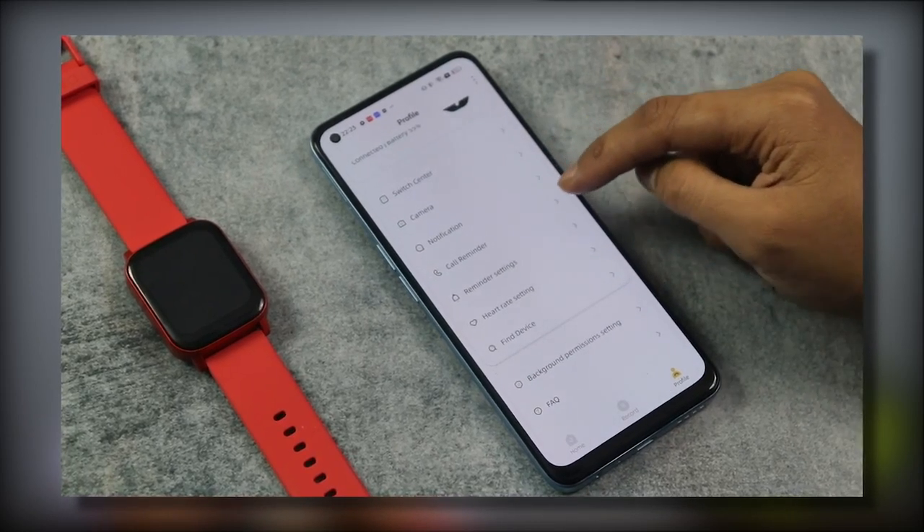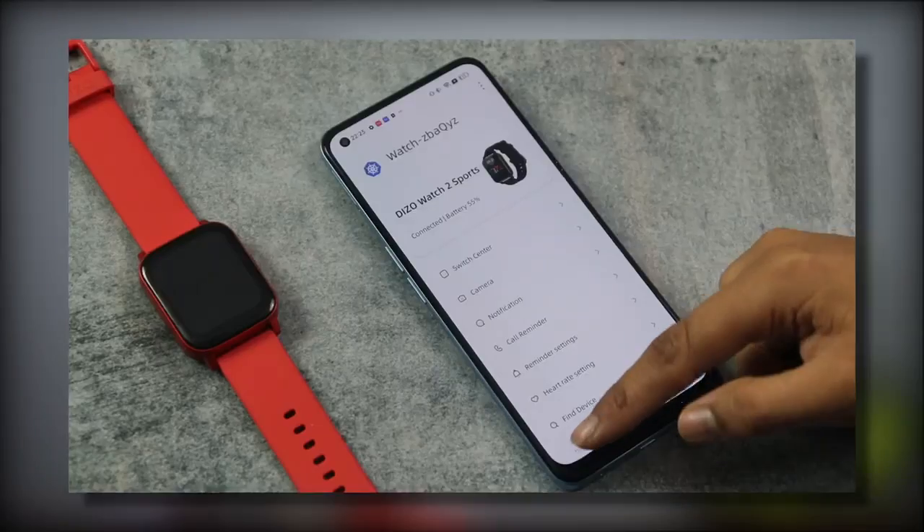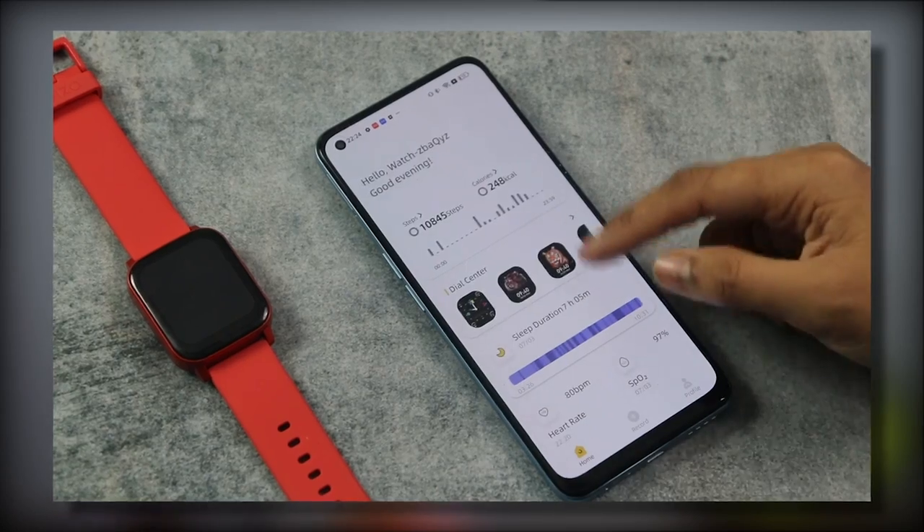The watch is 5ATM water resistant. You also get camera control, notification support, and call reminders — when a call comes in, you get reminded on the watch. There is OTA update support as well. Overall, compared to fitness bands which can feel boring, this smart watch at this price point is really good. The touch response is solid, and it comes in lots of colors. I hope this video is helpful — see you in the next one.